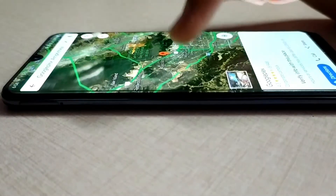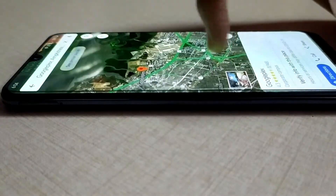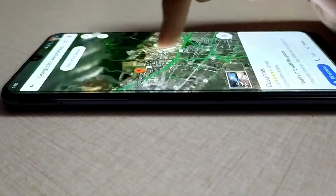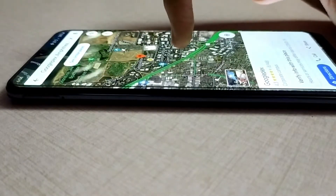Instead of using two fingers to zoom in or out in Google Maps, you can use a single finger. Just double-tap the screen, hold your finger, and swipe up to zoom out or swipe down to zoom in. This is a hidden trick in the Google Maps app.